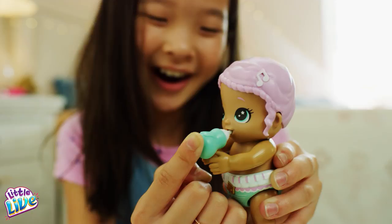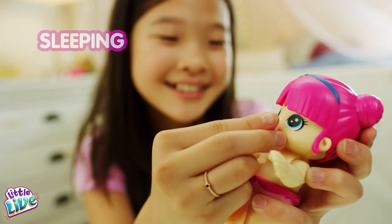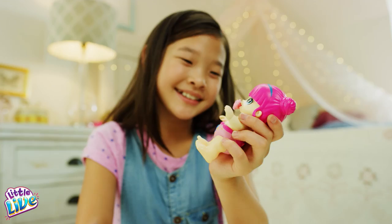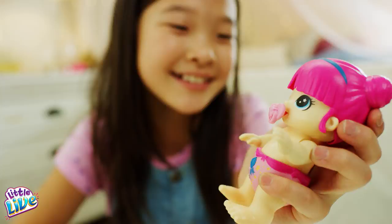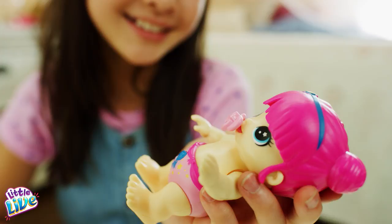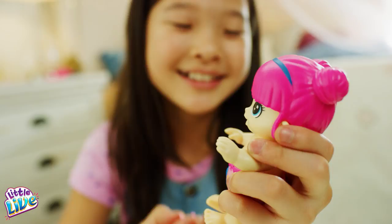Baby gets tired after all of this excitement. To put your baby to sleep, place the pacifier in its mouth and leave it there. At first, the baby will suck on the pacifier. Eventually it'll get tired and fall asleep. You can wake your baby up by removing the pacifier at any time.